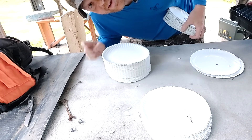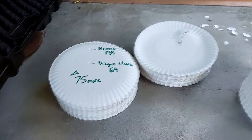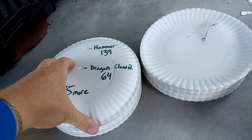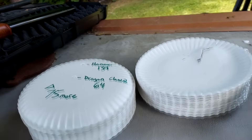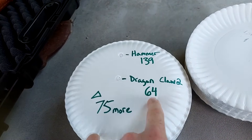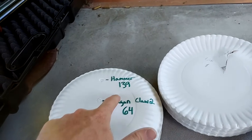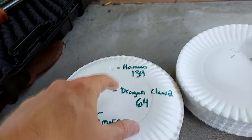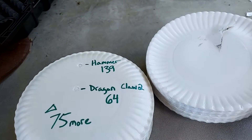Let me count all the plates real quick. The results are in: this is the stack the dragon claw stopped in, and this is the stack the hammer went through — almost about the same height visually, but counting the plates, the Dragon Claw 2 was stopped by 64 plates, while the hammer went through 139 plates total. That's a difference of 75 plates — the hammer in this video went through over twice as many plates as the Dragon Claw 2.